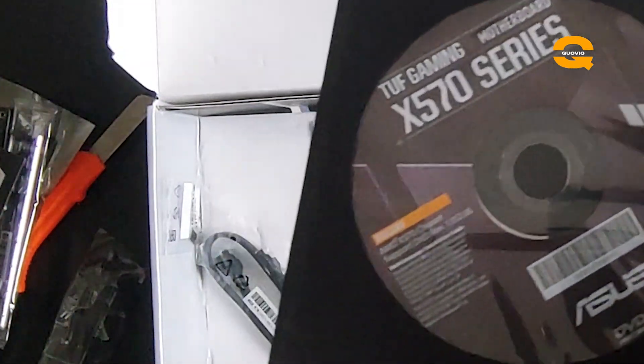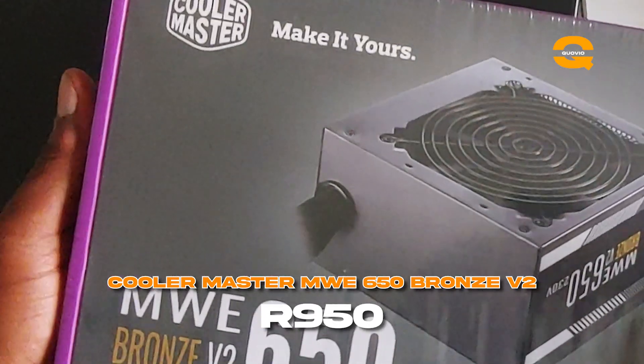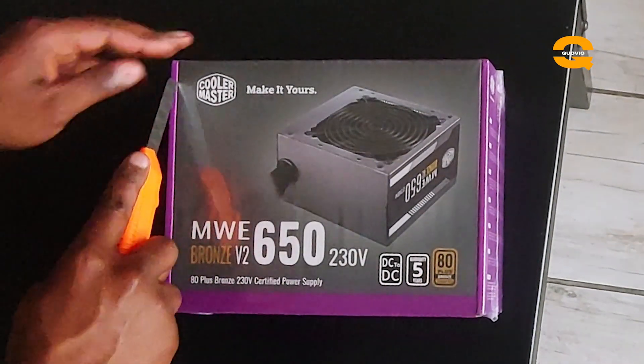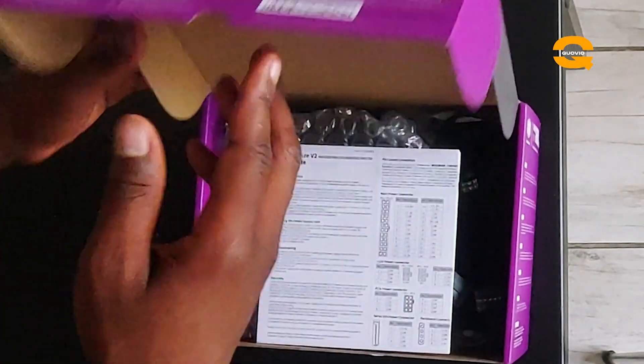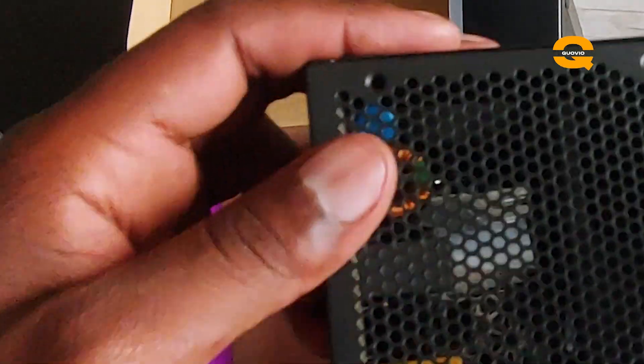For the PSU, I went for a Cooler Master 650W MWE. I got it on Facebook Marketplace for around R950 — the new one costs around R2,000. My actual build only needed about 500 watts, but I got the 650W so if I add components in future I'll have headroom. I'm really happy with the design and cable management — it uses flat cables instead of the old style, and it came with screws.